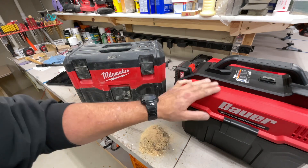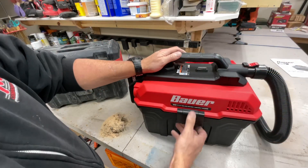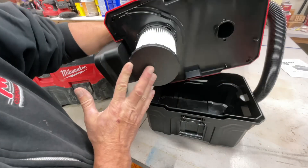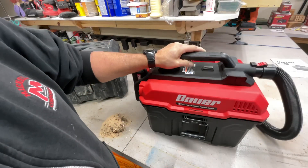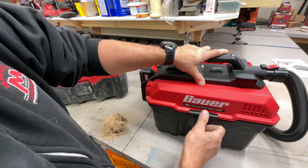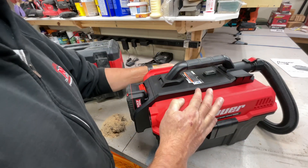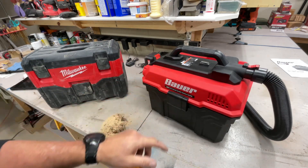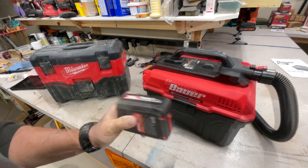On the Bauer, same thing - you've got a latch on both sides, open it up, and there's your filter. It's also a wet/dry vacuum. It's got about a gallon and a half more capacity than the Milwaukee, which for some folks might make a difference. Both claim to be 45 CFM - let's see how well they perform.